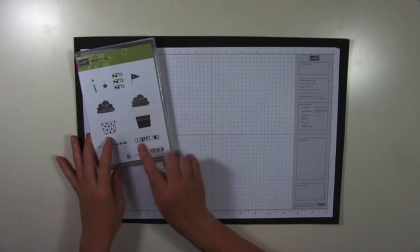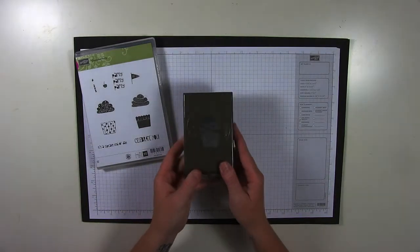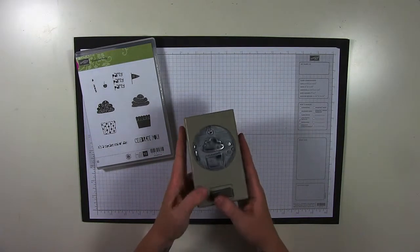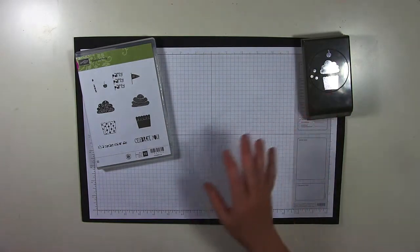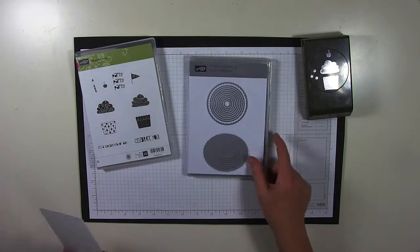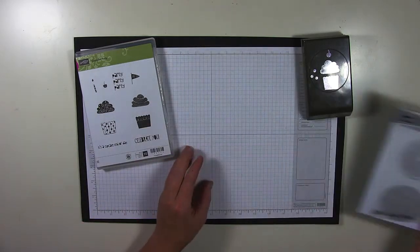I used the Cupcake Party stamp set with the Cupcake Party or the Cupcake Builder Punch. For the Bakeshot items, I used the Circles Collection Framelits and the Lucky Stars Embossing Folder.